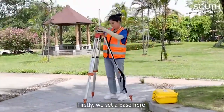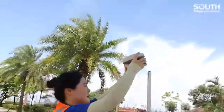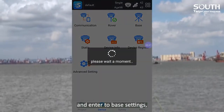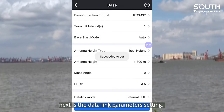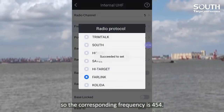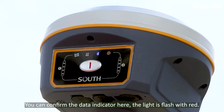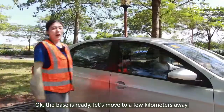First, we set a base here. Today we go with Surfstar and H6. Connect to Bluetooth and enter the base settings. Select internal UHF as the data link. Next are the data link parameter settings — for channel, we choose channel 5, so the corresponding frequency is 454. The power should be high, and the protocol is far-link. After those settings, we can start the base. You can confirm the data indicator here — the light is flashing, which means the base is working. Okay, the base is ready.